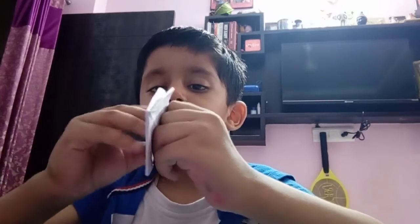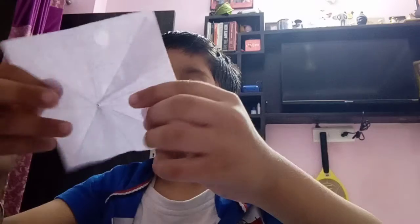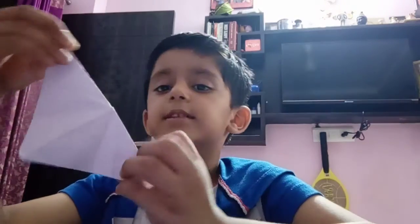Do like this and like this, open it, make a triangle like this, same the other side.